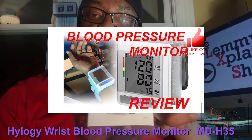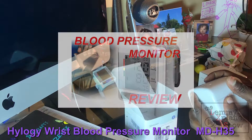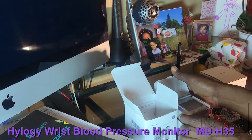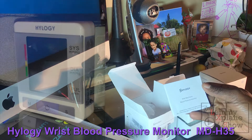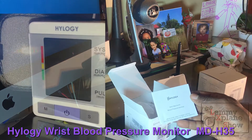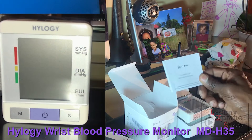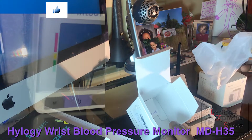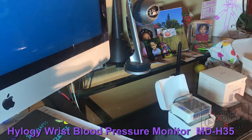Out of the box we have the storage case, which contains the blood pressure monitor itself. We also have the manual, which I recommend people take the time to really go through, because it can be quite tricky to use if you haven't read the manual. We also have a warranty card, so I'll put that aside.